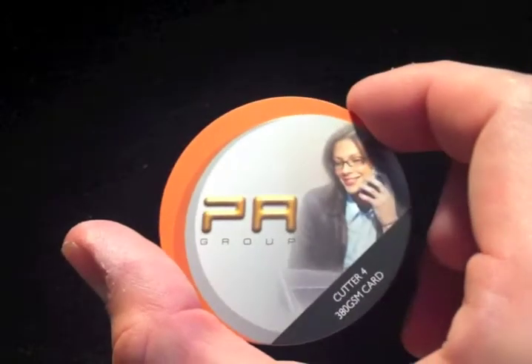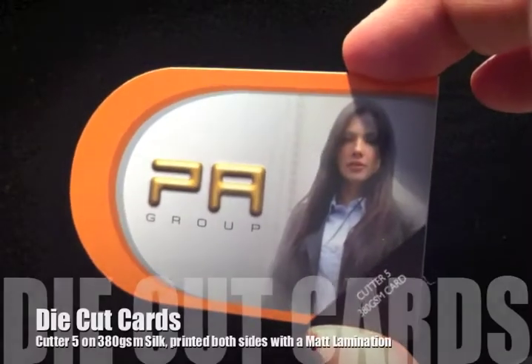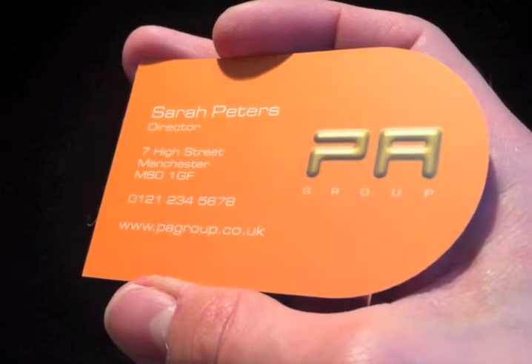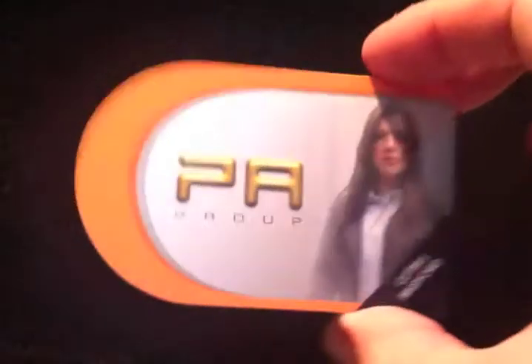Cutter Guide number 5 is radius corners to two sides, again on a 380g silk, full colour both sides and a matte lamination.